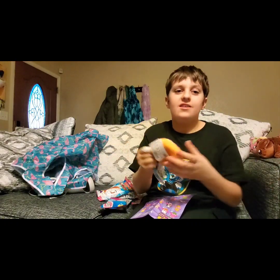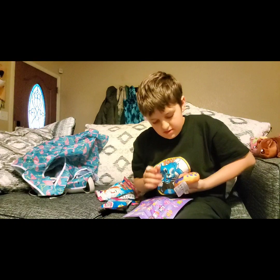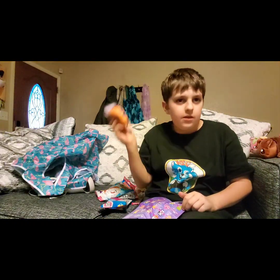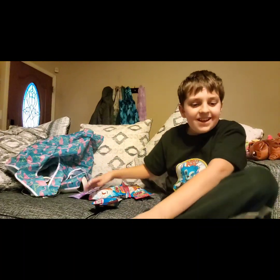Oh, our first donut! This thing's actually really hard. It's the berry cake donut. Oh no, technical difficulties here. Okay, does that look good? I took the donut at the camera and it ended up there.